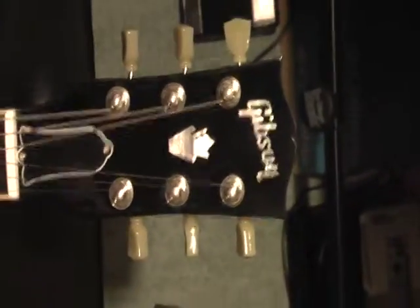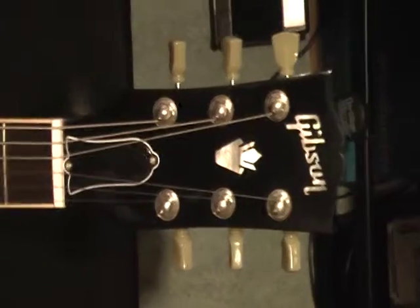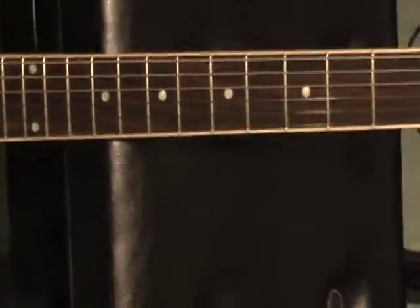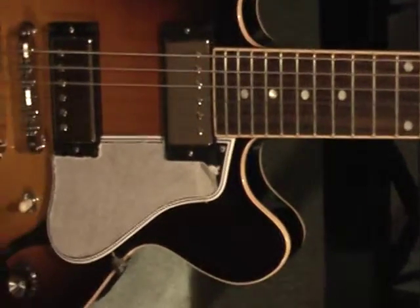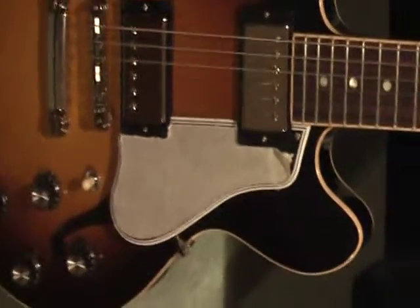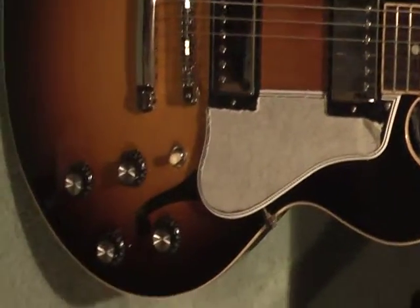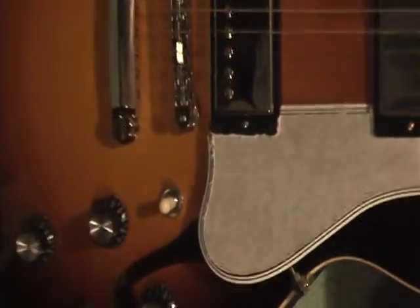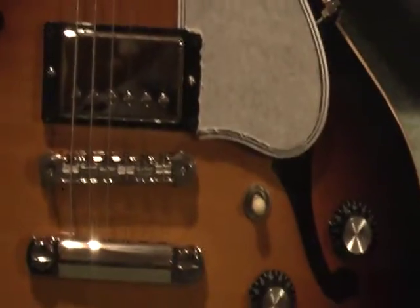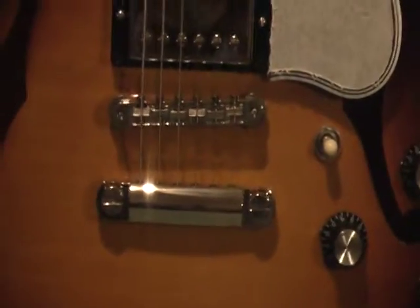Vintage style tuners, nice inlays, bound neck, dot inlays, mother of pearl. Still have the pick guard cover on there, cream binding. 57 Burstbuckers, I think they are. Nice figured maple.